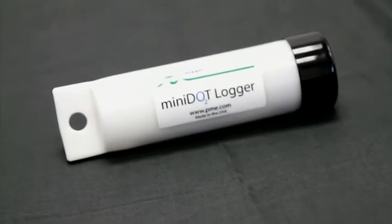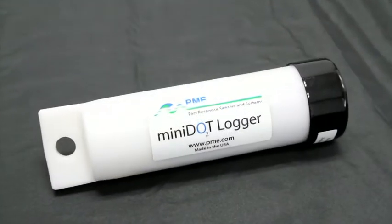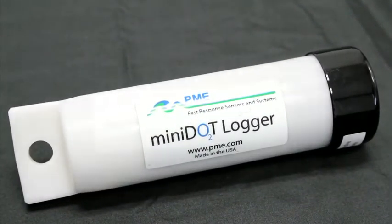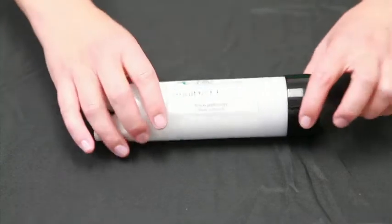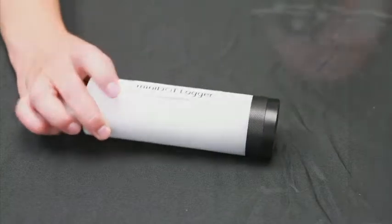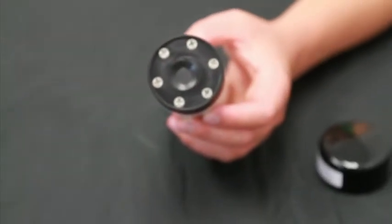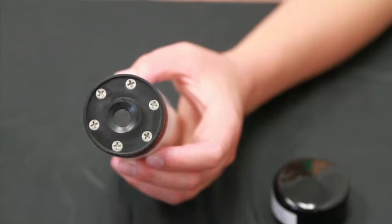This is a quick tutorial for operating the mini dot logger. A few things to note: the black vinyl cover protects the sensor. Remove the cover before using the mini dot and then replace it for storage. Do not remove any of the six screws on the face of the black end, as removing these screws will result in damaging the mini dot.